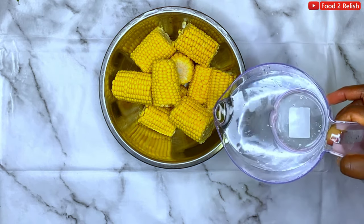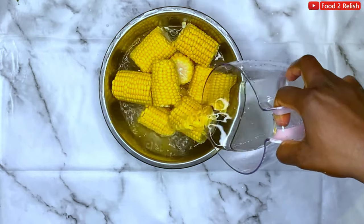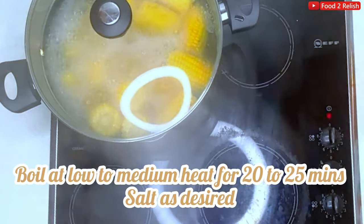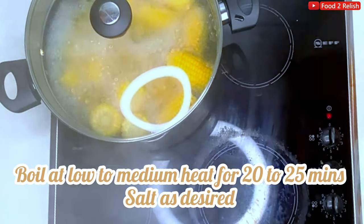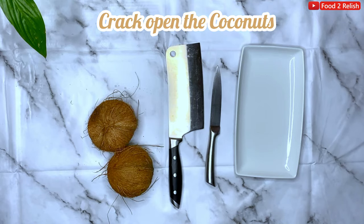For the corn, we'll need some cold water just to wash the corn. Put it into boiling water and let it boil for 20 to 25 minutes. Some people don't like salt in their corn — it's totally up to you.